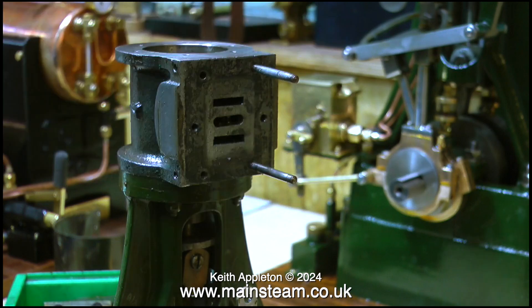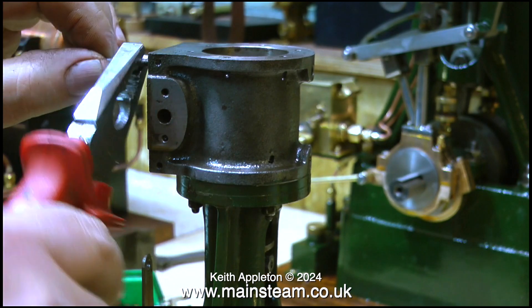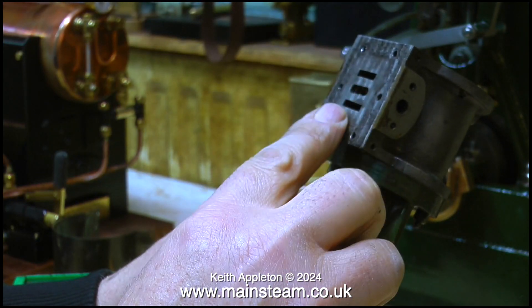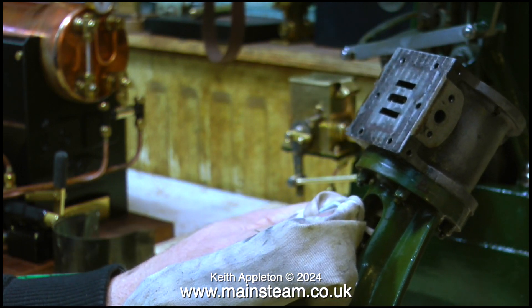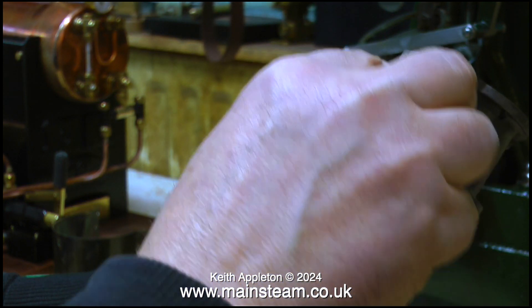With the help of a pair of pliers — once again being very gentle, I don't want to mark the parts — I'm removing the studs that hold the steam chest to the main cylinder block. What's the port face like? Well, it's just as it was machined — it hasn't been ground down at all. But to be fair the valve doesn't blow, so it's great. I'm not going to do anything that I don't need to do with this engine.